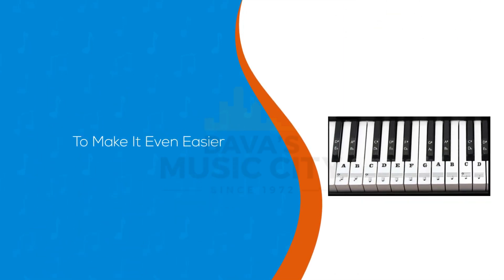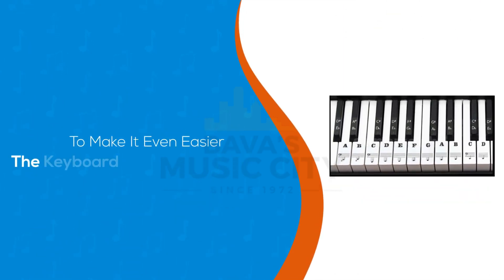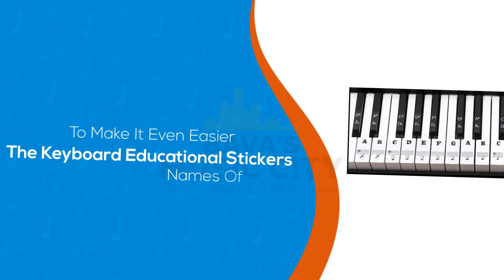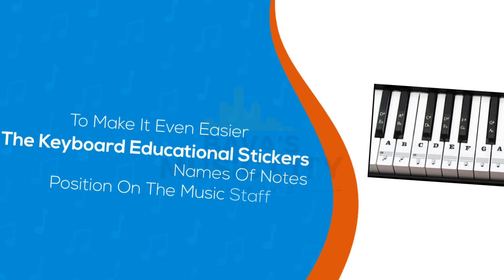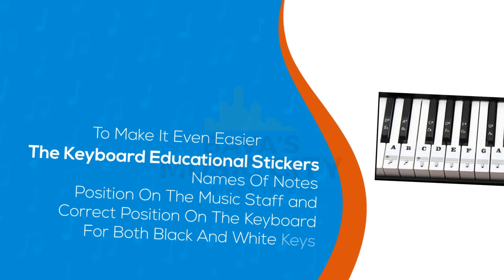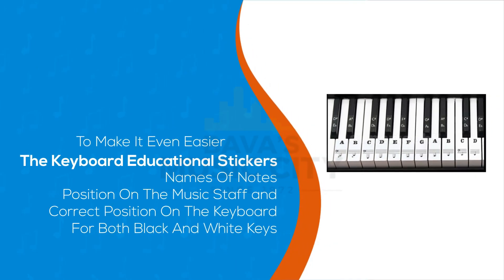To make it even easier to understand music, we're including keyboard educational stickers. This is a great learning aid to teach the names of notes, their position on the music staff, and the correct position on the keyboard for both black and white keys — saving you time and assisting you in reading, playing, and learning how to read music.